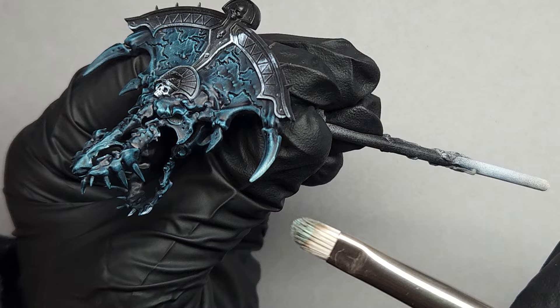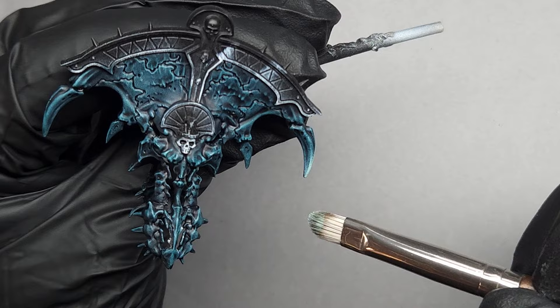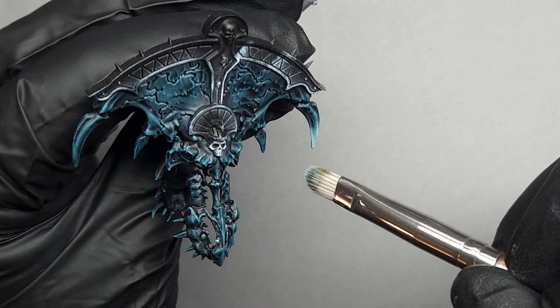So this is kind of a mix of a dry brush and an edge highlight. I'm using the flat part of my brush to lightly dry brush just the tips and all the portions where I want the brightest color to be. I'm not really flicking it back and forth with reckless abandon — I'm just lightly patting it with the flat of the brush.